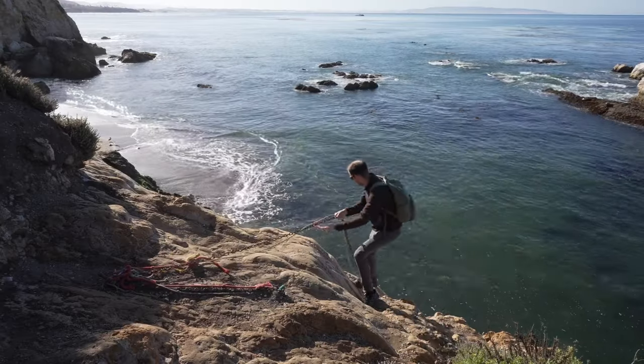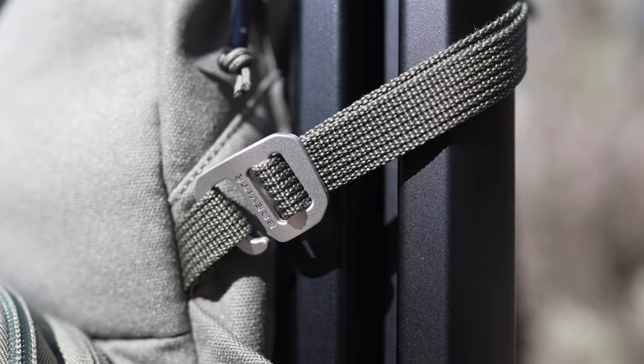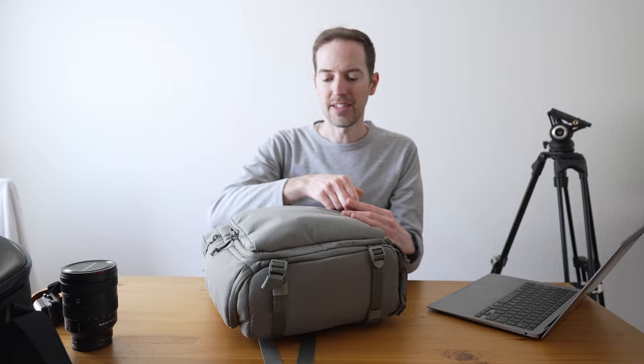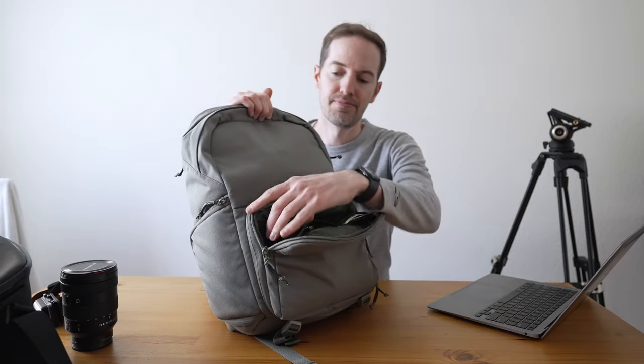What I'm going to do in this video is talk about how I pack using it, how I use it for landscapes and astrophotography, and the main features that make this bag really compelling. Starting off, it has a cool little zip pouch, and I have the new DJI Pocket 3 inside it.